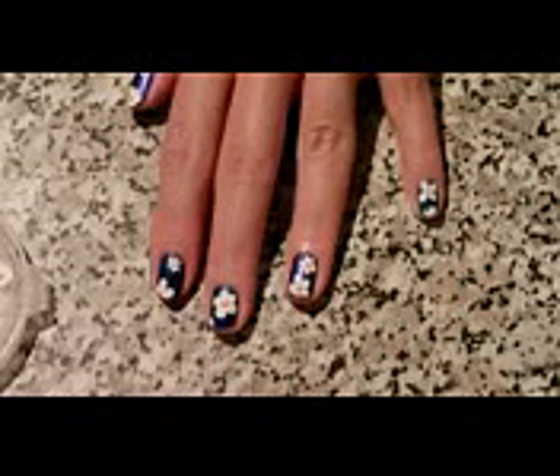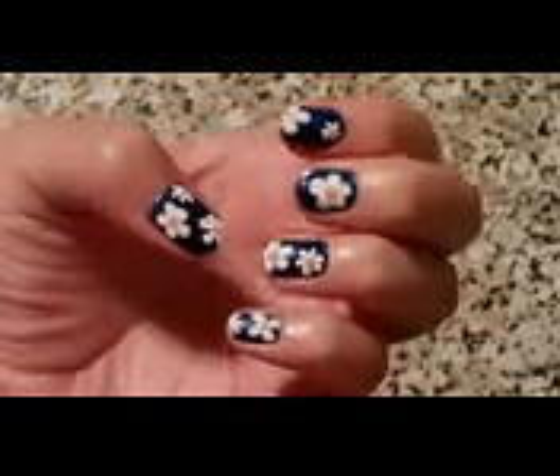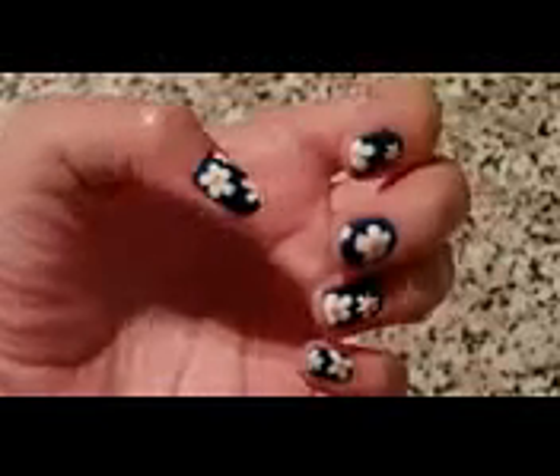I hope you like this! Don't forget to give me a thumbs up if you liked it, or tell me in the comment section below. Also don't forget to seal in your design with a top coat. Till next time, thank you very much for watching — bye bye!